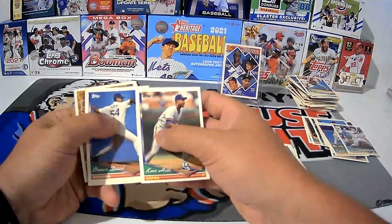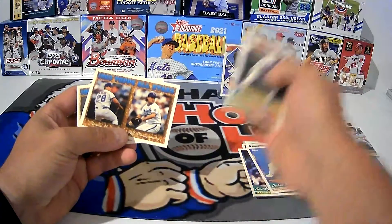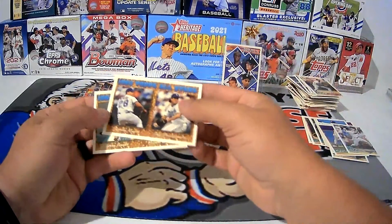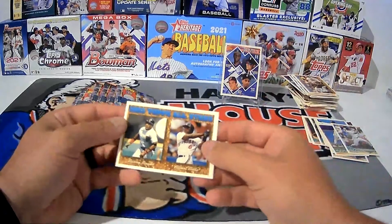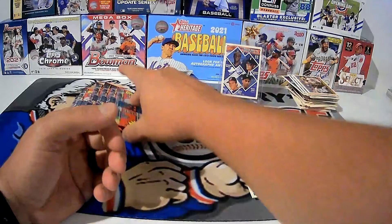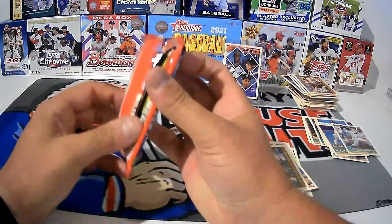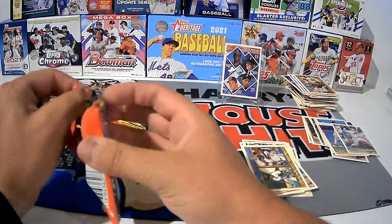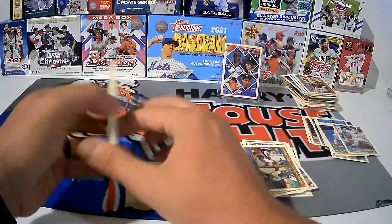Ken Hill, Omar Daal, Randy Myers and Jeff Montgomery All-Star card — first one I'm putting in the common stack. Barry Bonds and Albert Belle — Barry Bonds goes in the good stack. You can say what you want — PEDs, whatever. Barry Bonds is still pretty darn good.